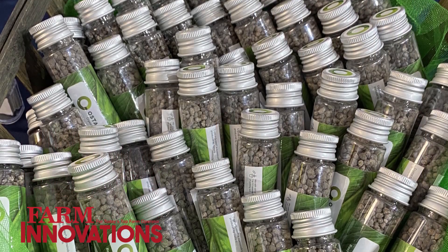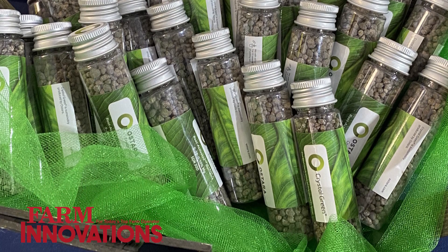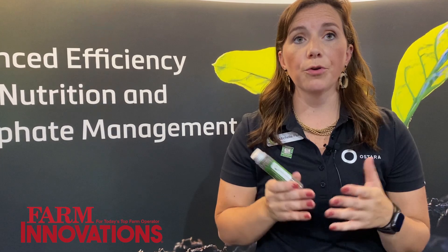This product is perfect for the strip tiller market because it does have to be incorporated near that root zone, so banding or any incorporation is perfect for this Crystal Green fertilizer application. Since this only solubilizes with root exudates, you can apply in the fall and it's still going to be there in the spring when your crops are ready to go.